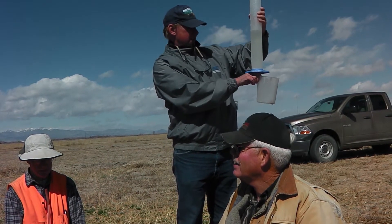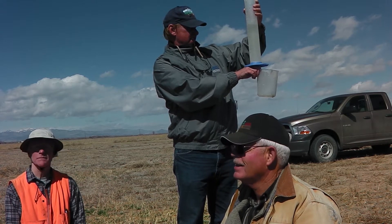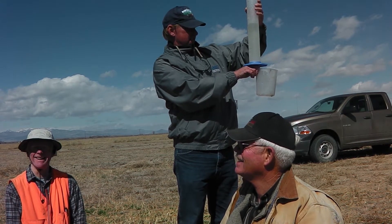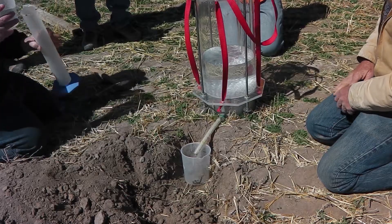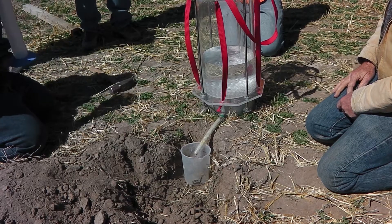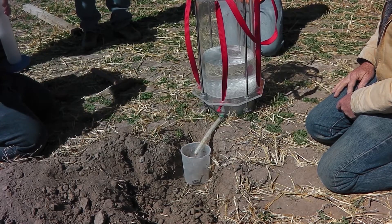Alan Stubbe, our soil scientist involved in this test, is actually double-checking the amount of overflow that has occurred during this three-minute interval. We're getting closer towards the end of our test period on the better soil, and then we'll be able to plot that.